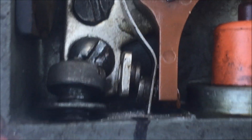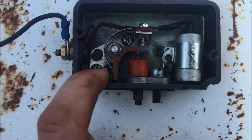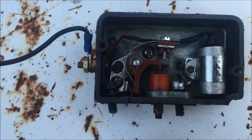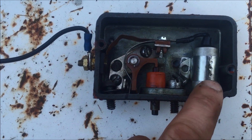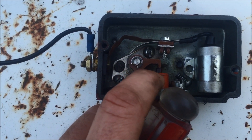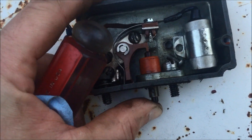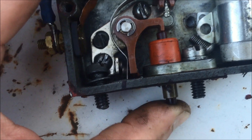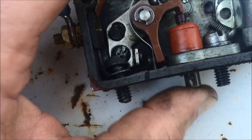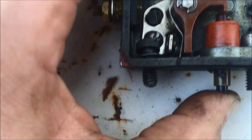I can't believe it even had spark at all. What I'm going to do is take the points out completely, clean them up real nice, put it back together, and see if we've got any spark. I was thinking maybe the condenser blew or something. There's a little bit of oil on these parts, and I'm not sure if this orange part here is a seal on the points plunger — possibly that seal is bad. But looking at how those points are interfacing, you wonder why there's no spark. We'll take them out, clean them up, and put it back together so they actually line up the right way.